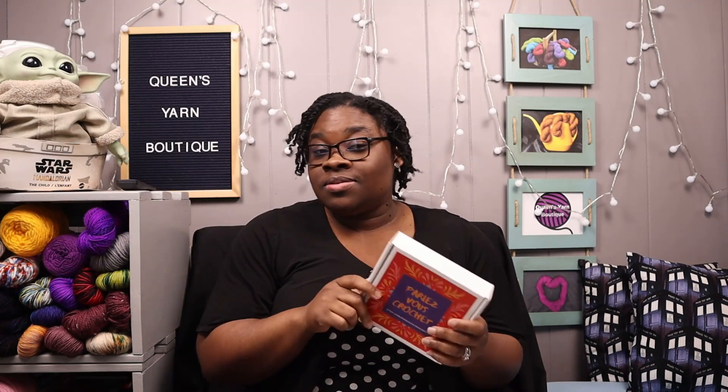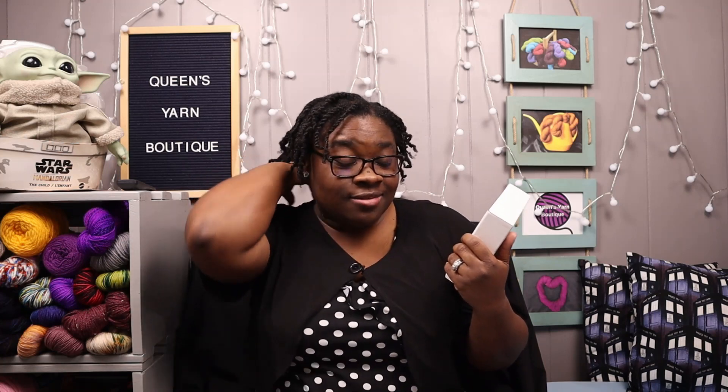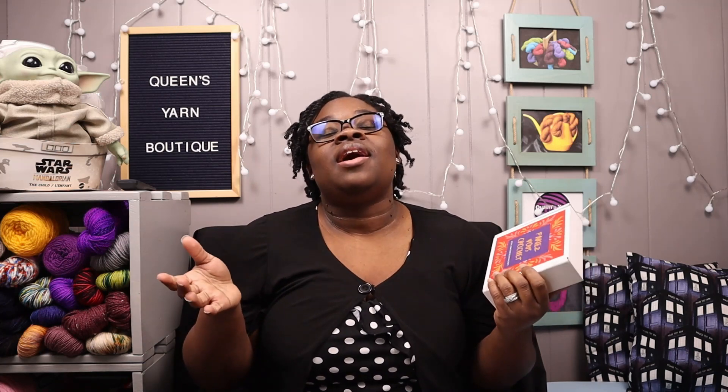I have not opened this yet so we're gonna open it together. I also wanted to say that I'm not sponsored — I'm just a huge fan of her website. I watched one of her Instagram lives and she was doing like selling earrings, and I could not decide on which pair I wanted to buy, so I thought about it and I was like, why don't I just buy her kit and then I can make my own earrings? So that's what I decided to do. Let's go ahead and open the box.